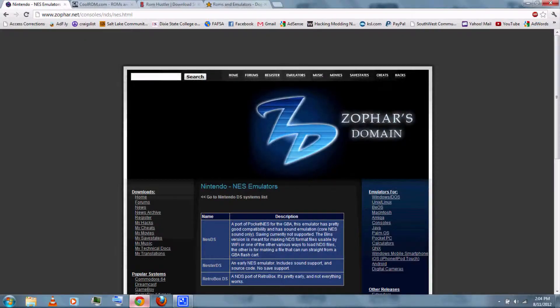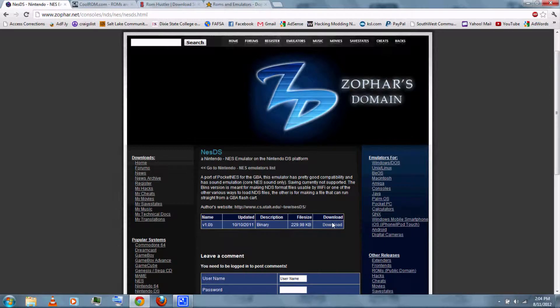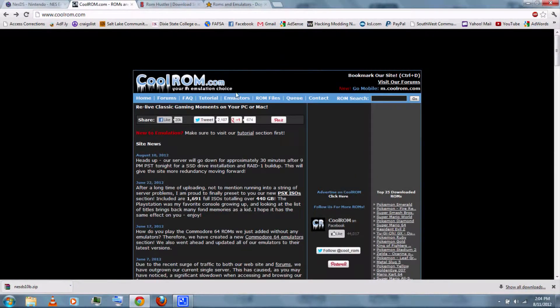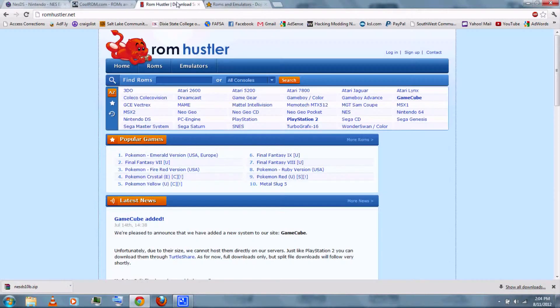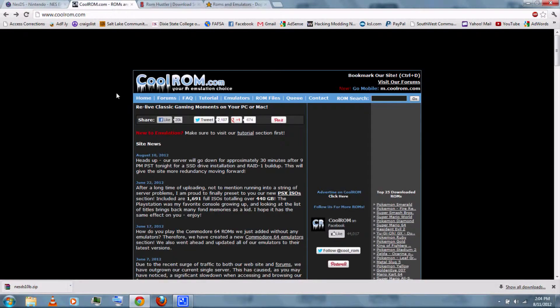Okay, first you can follow the link in the video description and download NES DS, then just click download. Next, you'll want to download the NES games or ROMs. You can download them from CoolROM, ROM Hustler, or DopeROMs. I'll be using CoolROM.com.